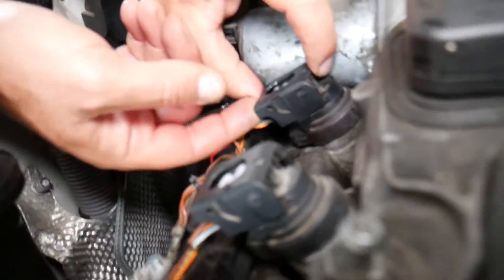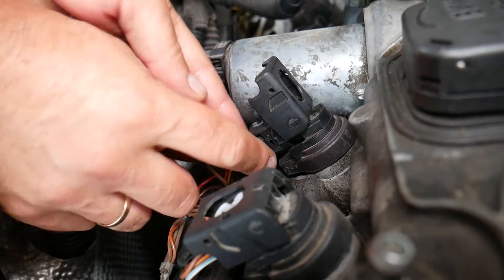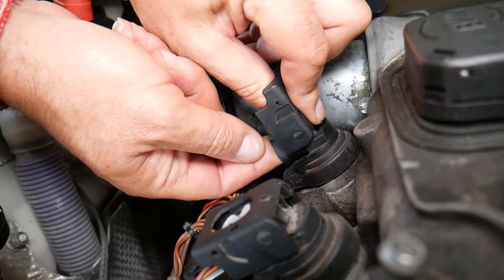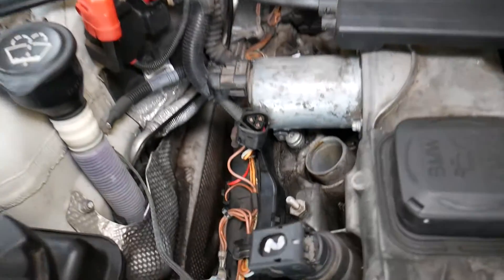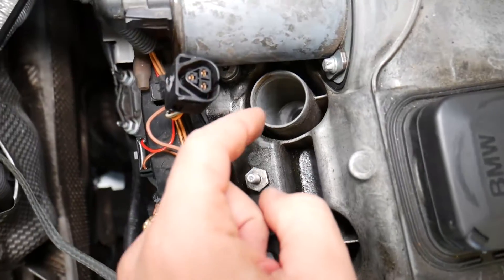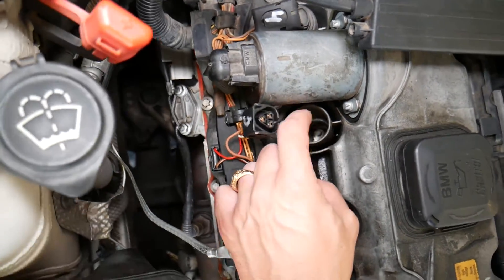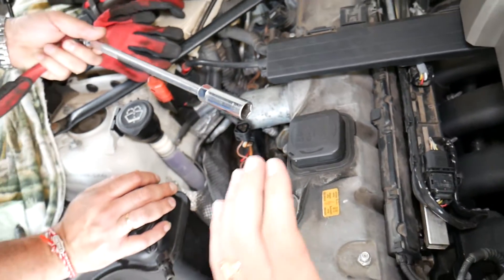You need to remove the ignition coil first. Go ahead and disconnect it — pull the tab up and help the cable come out by gently pulling the cable at the same time while lifting the tab. Remove your ignition coil and right underneath you will have your spark plug.